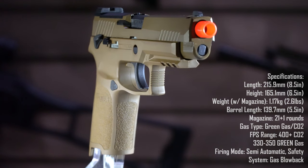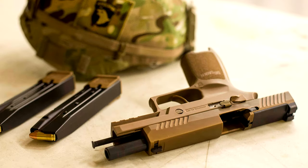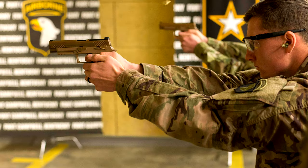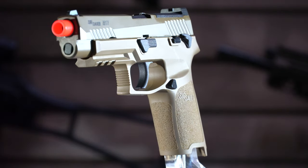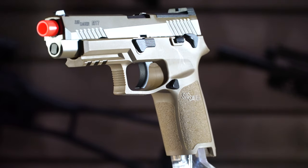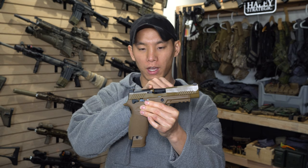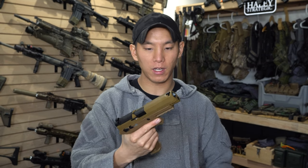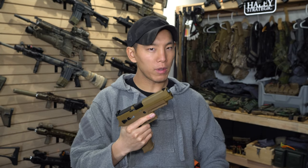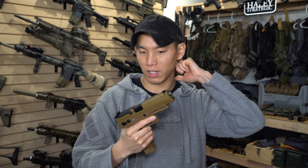So this is the SIG M17, which is based off the P320 — what the US military adopted — and it became their whole modular handgun essentially. They wanted a gun with ambidextrous features, different style and size frames for different size shooters, and a plate up top you can swap out for an optic. SIG really threw in the kitchen sink with this gun, and I believe the Marine Corps is getting the M18, the compact version.